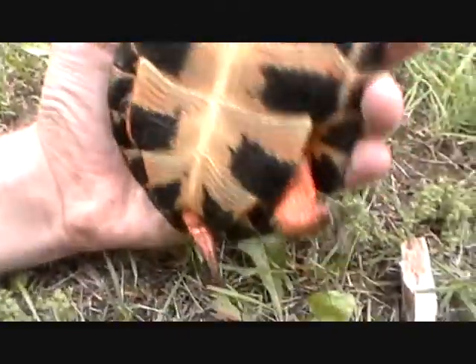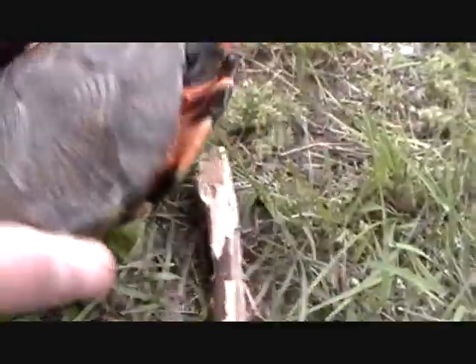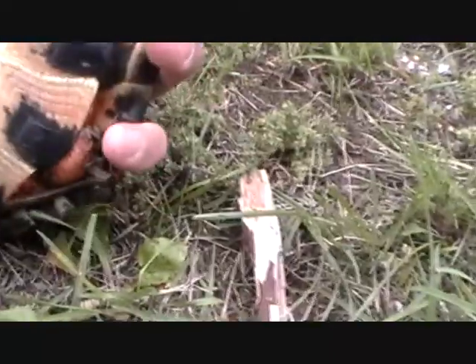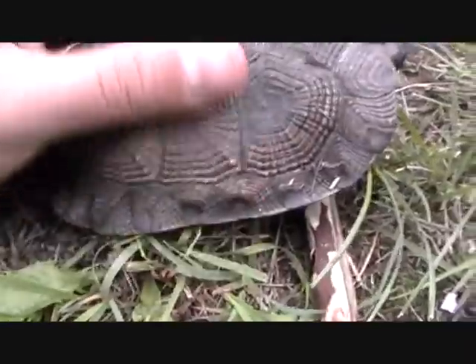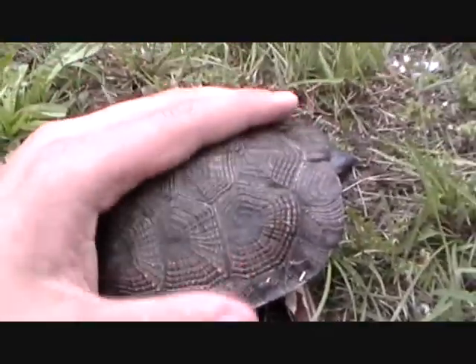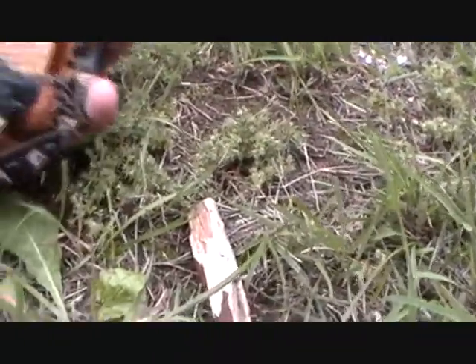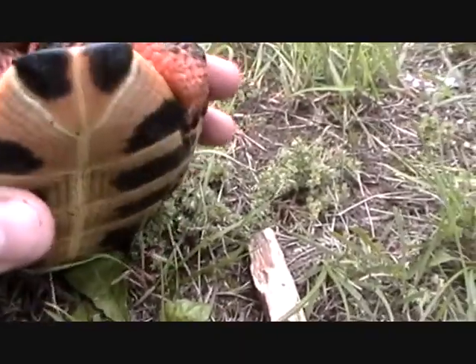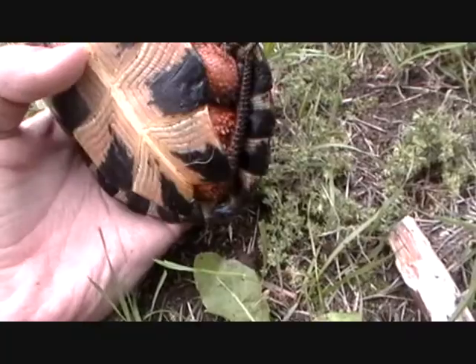Wood turtles — I'm pretty sure it's a wood turtle. A little orange on the extremities. Brown carapace, black head, and a lighter chin. I'm pretty sure it's a wood turtle. They do get bigger than this, I believe.